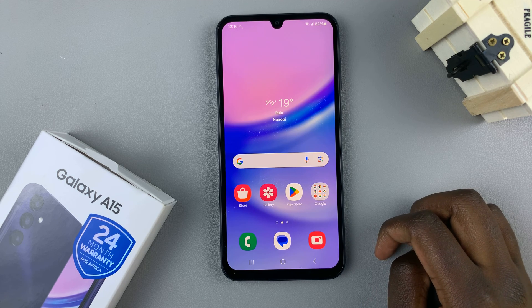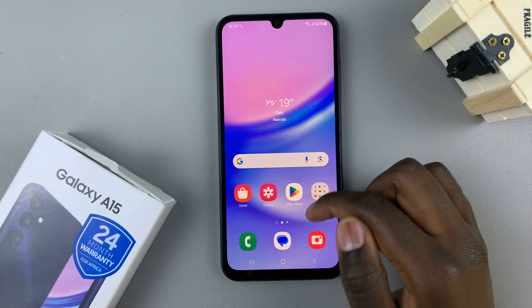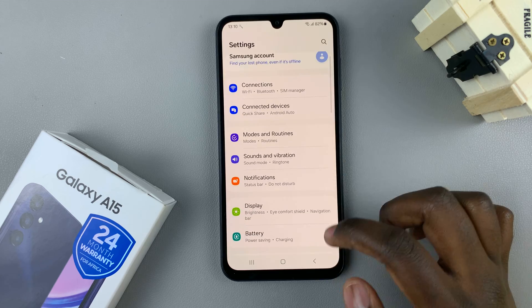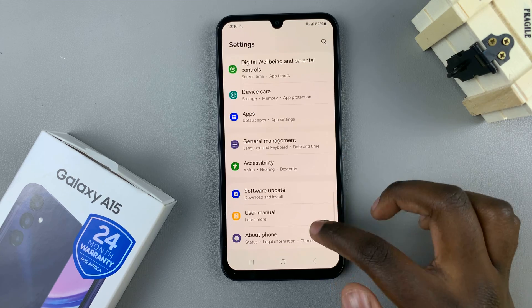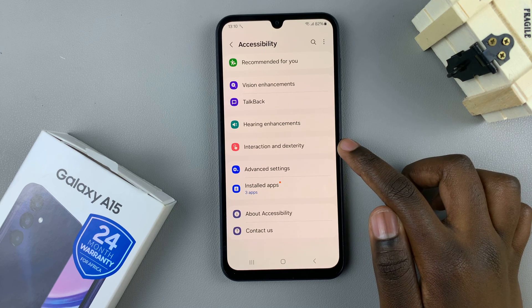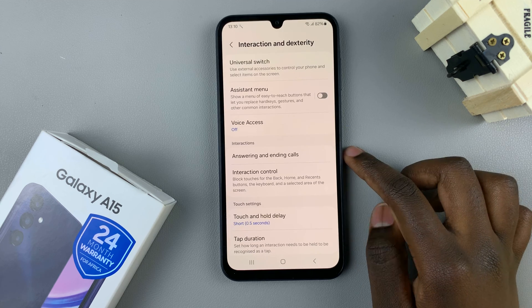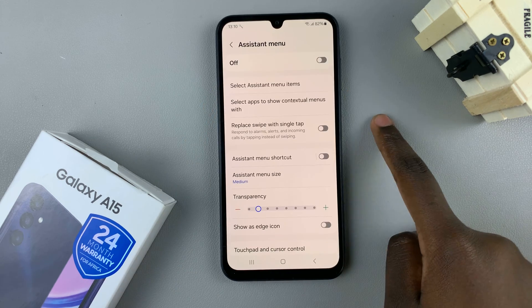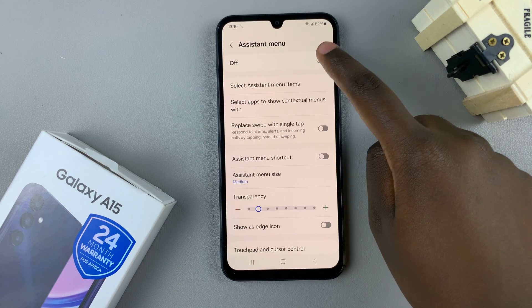The first method is by using the assistant menu. Open the settings app, scroll and select Accessibility, then tap on Interaction and Dexterity. From here, select the Assistant Menu and ensure that it is enabled.